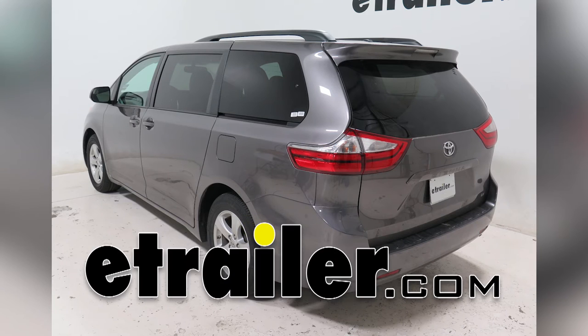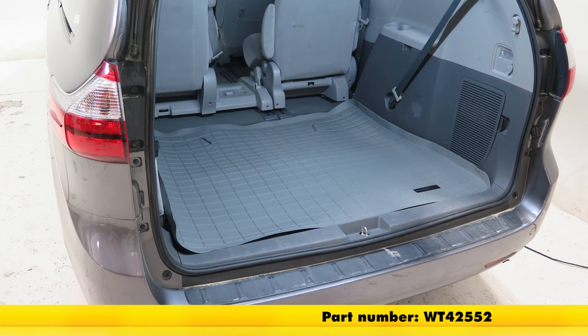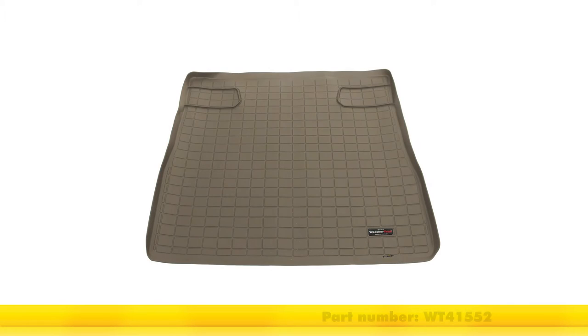Today on our 2015 Toyota Sienna, we're going to install and take a look at the WeatherTech Cargo Liner in gray. Part number is WT42552. We also have it in black, that part number is WT40552. We also have it in tan, that part number is WT41552.